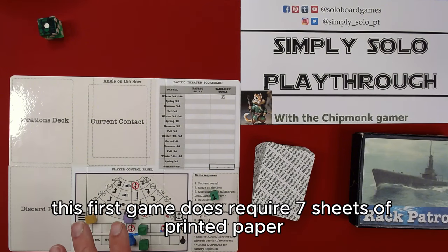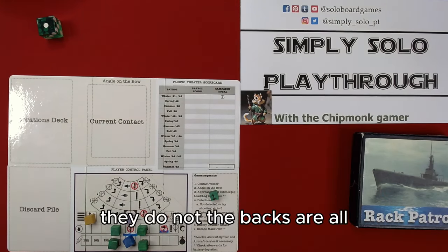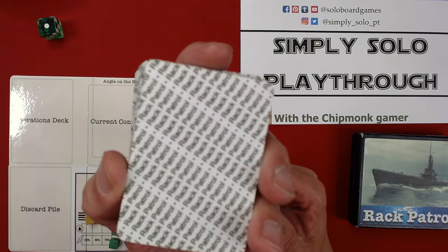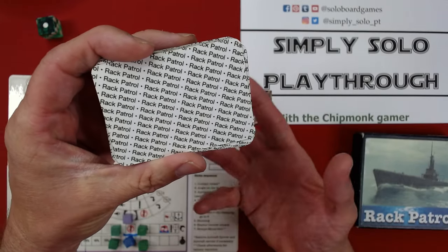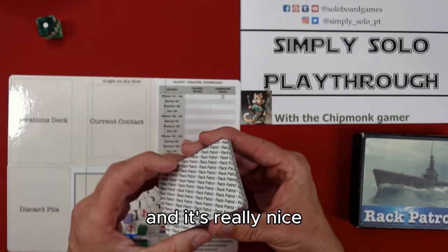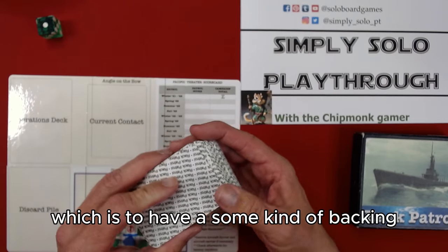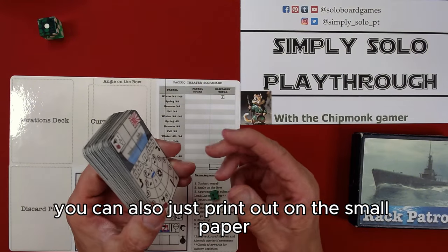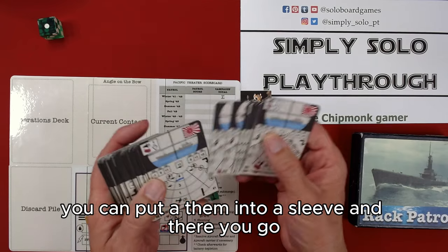This first game does require seven sheets of printed paper, six of which can be back and front. The backs are all the same, so you can just go ahead and have Rack Patrol. I've done this with several other games — it's really nice because it just does its job, which is to have some kind of a backing. You can also just print onto thin paper, put them into a sleeve, and there you go.